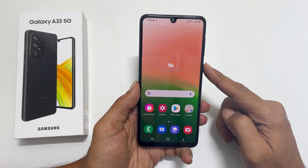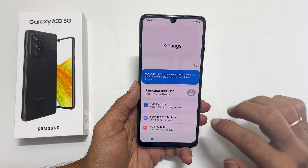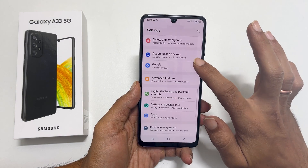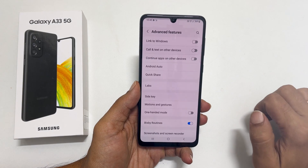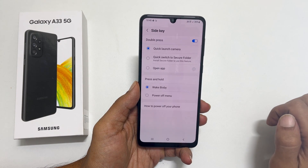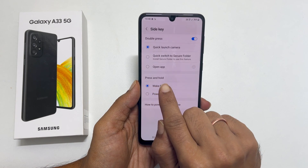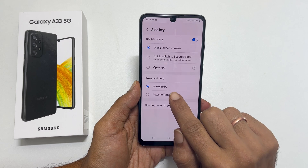To set up the side key as the real power button, go to Settings, scroll down and tap on Advanced Features, then choose Side Key. Here you can choose what happens when you press and hold the side key — select Power Off Menu.